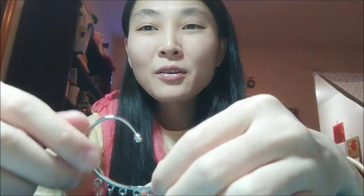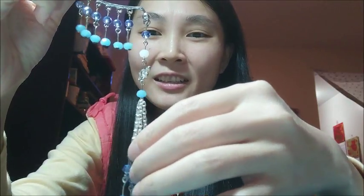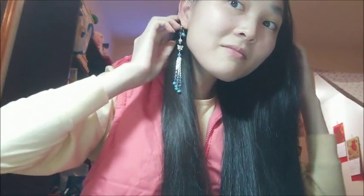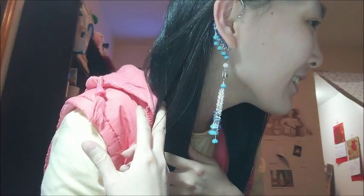Hello everyone, nice to meet you all again! Today I'm going to show you how to make this earring. This is like an ear hanger that you don't need ear holes — you can put it on the ear. It's very beautiful. It's a very long and elegant earring.